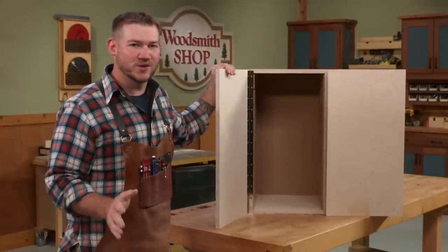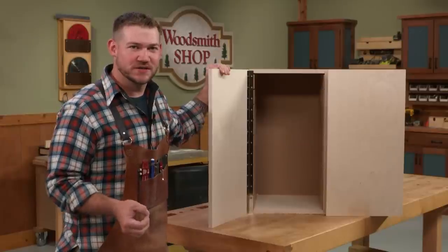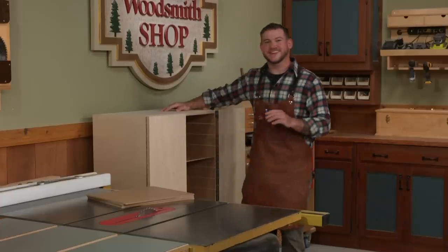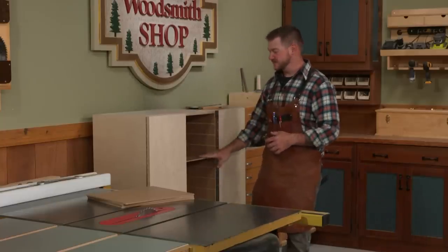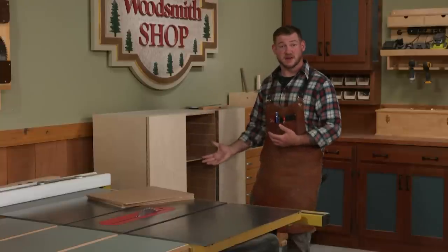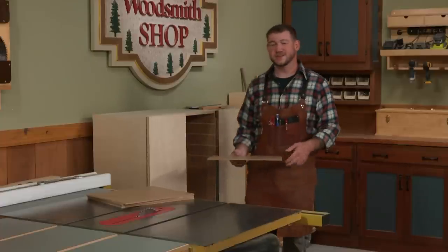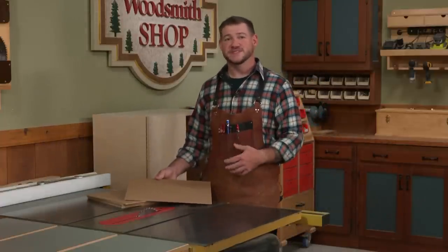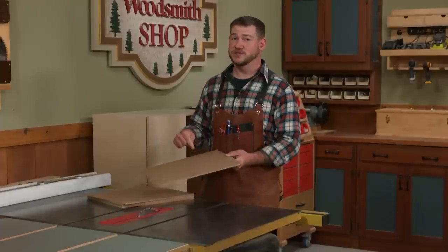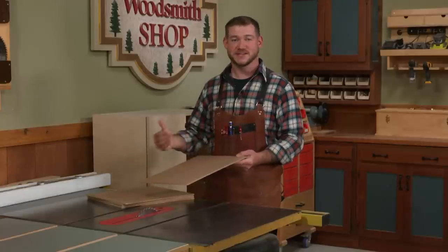Now that we have the doors hung, we can tackle the interior of our cabinet by adding a set of drawers. The design is such that you can use the pieces of hardboard in the slots as a series of shelves — you could fill up the entire case with hardboard and just have shelves. But what I really like is that you can take the hardboard out and turn it into a set of drawers by adding a drawer box on top of the hardboard. The hardboard acts as the runner, so there are no slides to contend with. It's a really fun modular design.